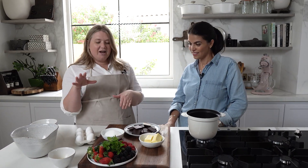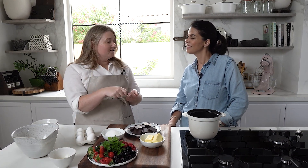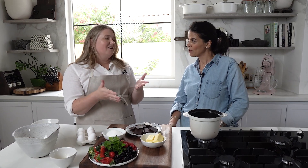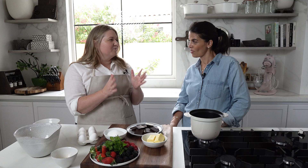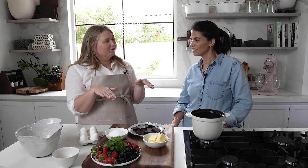Once your chocolate is a little bit cool, you add sugar and egg yolks, then fold in the egg whites, pop it into the oven and bake at 200 degrees Celsius. The baking time depends on the oven but it's about 15 to 20 minutes, and then an extra 10 minutes with foil over the top.